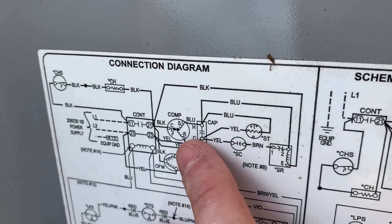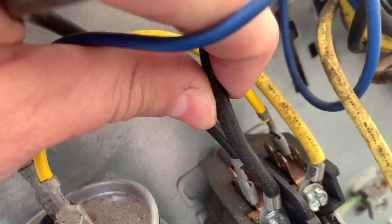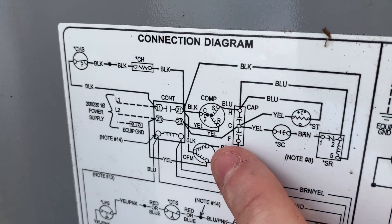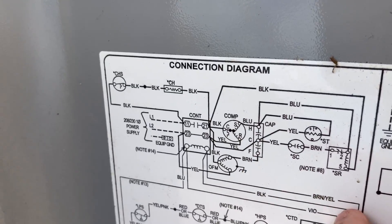Let's look at our next wire on our compressor. We've got our common, which is black, going to C connected to terminal 21. Sure enough, terminal 21 — this big wire is our compressor common and the small one is our condenser fan common. Condenser fan common goes to black and up to terminal 21.